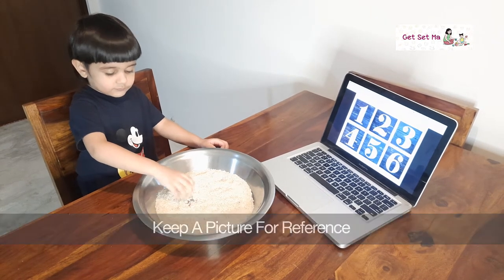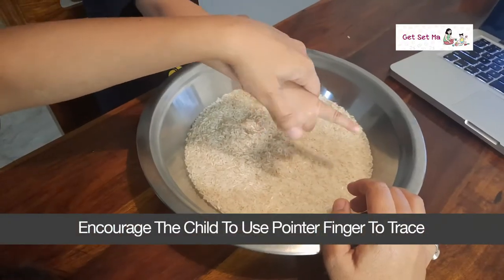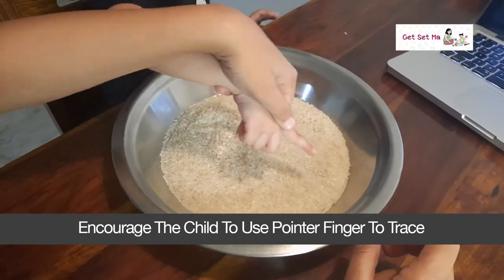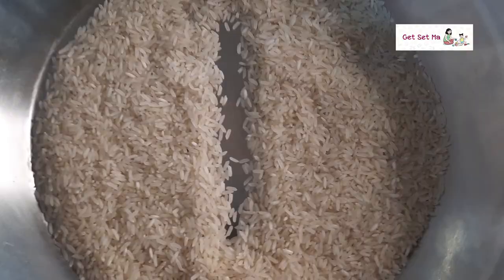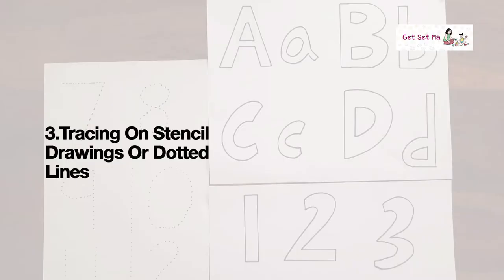Encourage the child to use the pointer finger to replicate and trace the letter or number on the rice or suji. It's that simple!